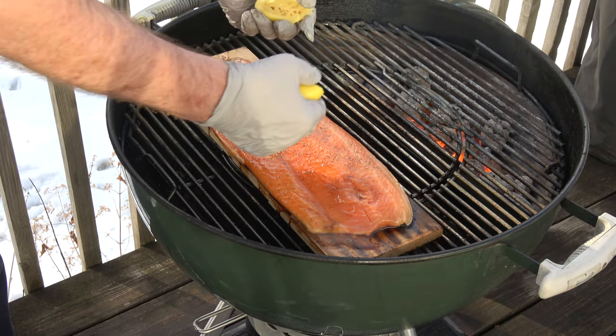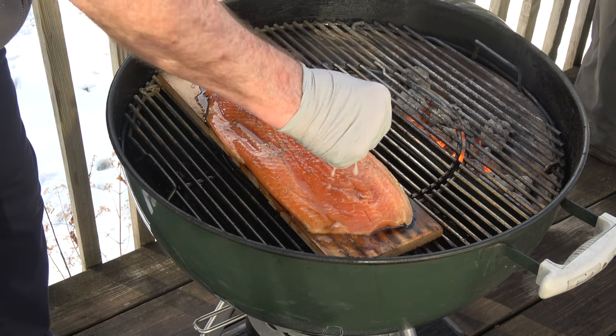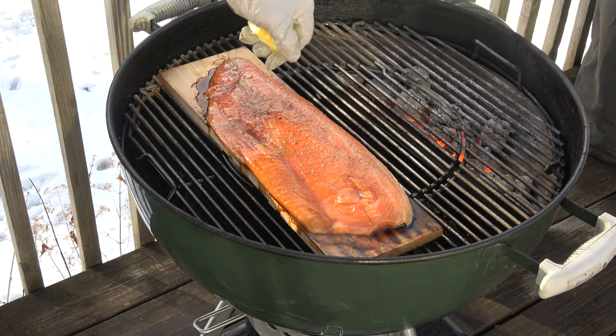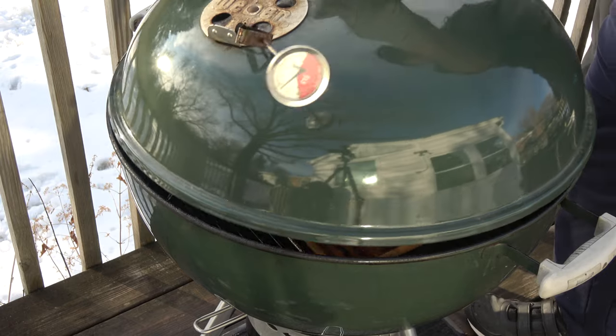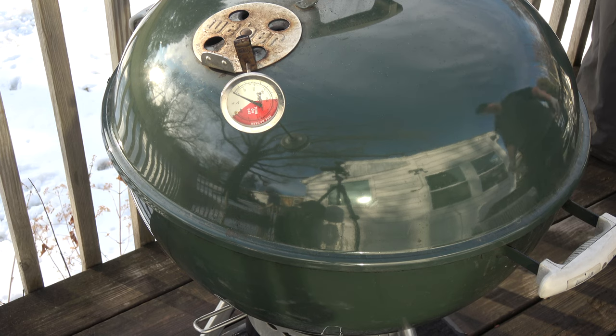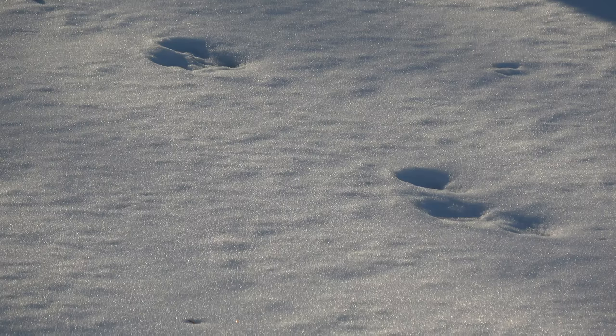To quote a few pitmasters who were here way before I was — can you smell that? It's already starting to smell good. All right, we'll get a lid on this and we should be done in ten minutes. I'll check it at the five-minute mark and we'll go from there. I told you this was going to be really easy.